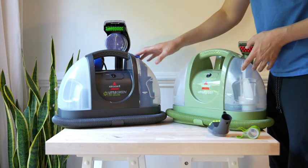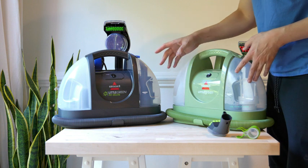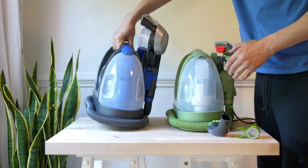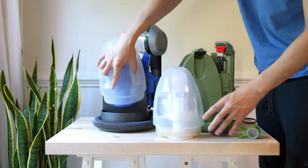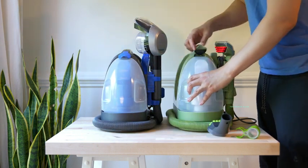They basically look identical. The only difference comes down to the color and that the Bissell Pet Deluxe is coming with a stain trapper hands-on tool. But if you take them apart and look at all the components, you notice that they are very, very similar. This is their side view. You can see the wastewater tank, and as a two-tank system, they both come out the same way. The clips are going to be blue on the Pet Deluxe and green on the Green Machine.